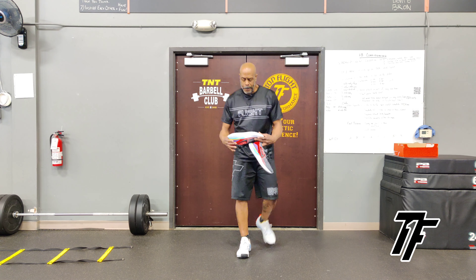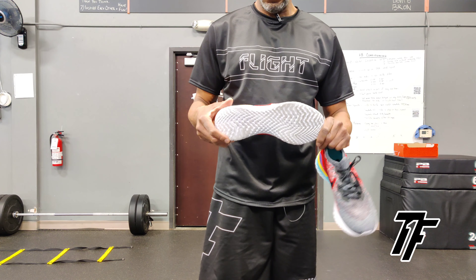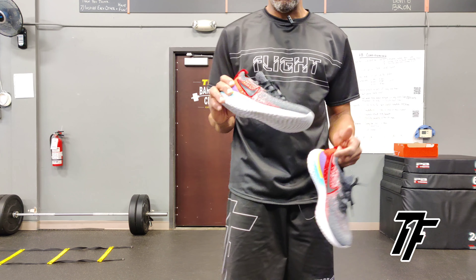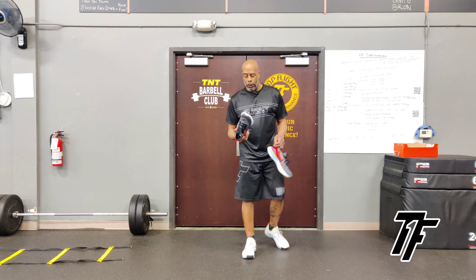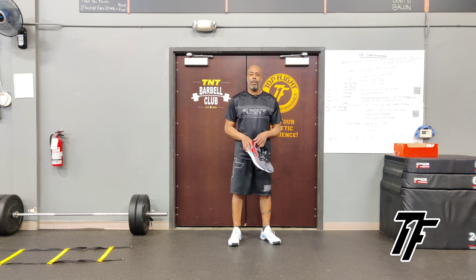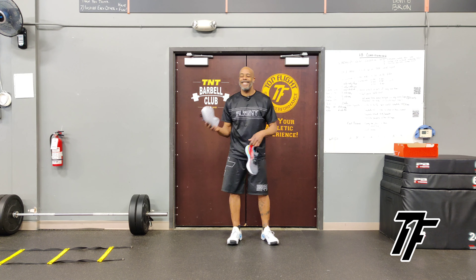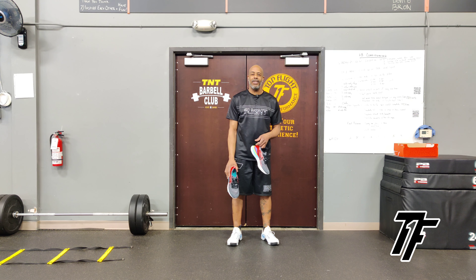So again, it's just your standard React outsole, Flyknit upper. They've got all kinds of different colorways. Very lightweight shoe, sturdy, responsive like I said. So anyway, it is the Nike Epic React Flyknit 2. I enjoyed the shoe. I hope you do too. One new day. Talk to you soon.